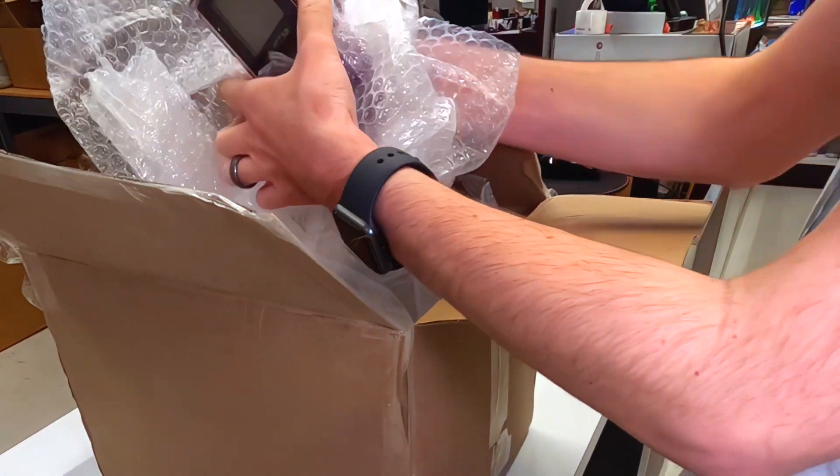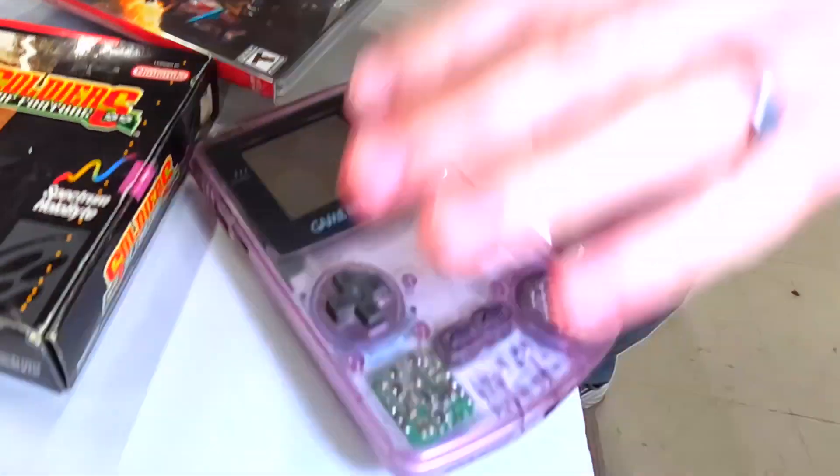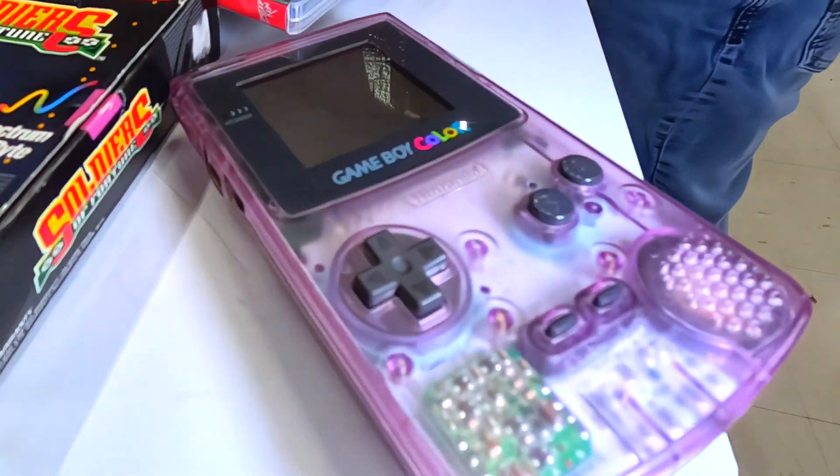This looks just like the one that I have — the great purple Game Boy Color. Beautiful, great memories.